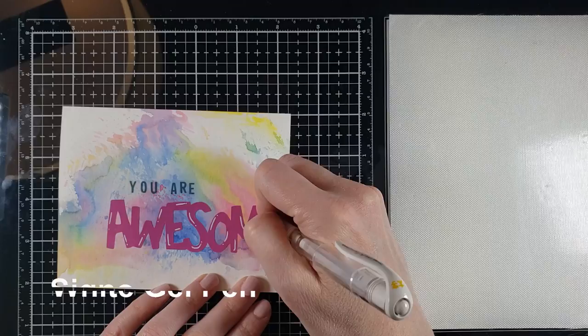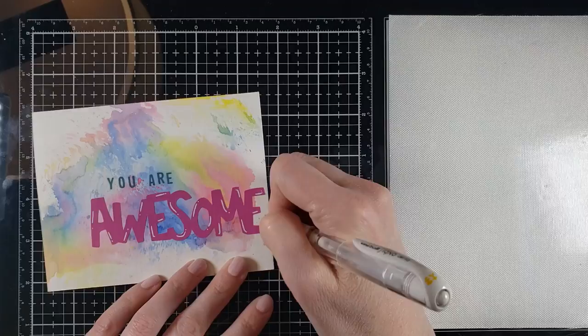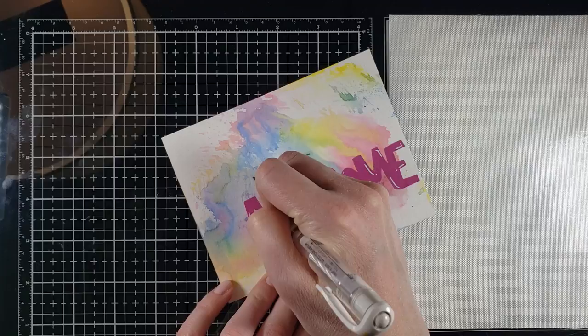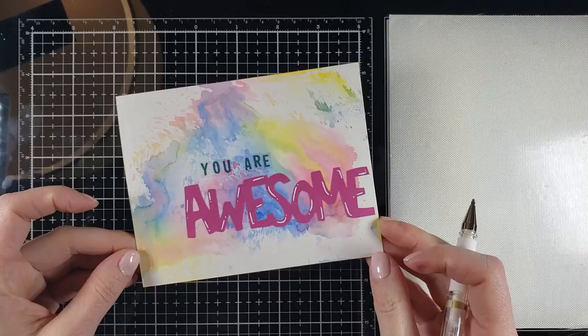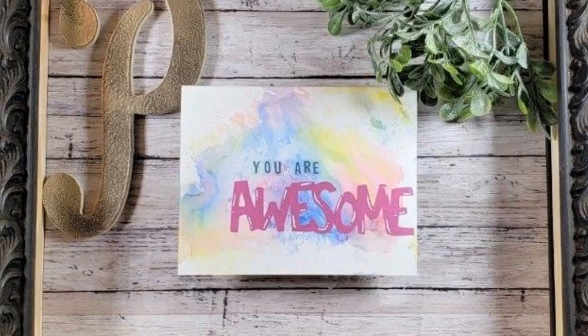To add a little something, I'm going to add a white gel pen to my 'awesome' sticker. That's going to give it a little shine, almost like a Mylar balloon — not exactly, but you get what I'm saying. So now I have 'you are awesome.' We're going to keep that simple. You can add embellishments, sparkles, whatever floats your boat — but for me, I kept it simple.